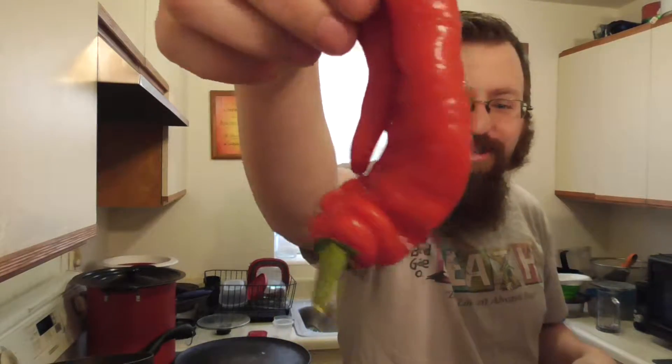Look at that thing, it's huge. Yeah, we'll use that one.